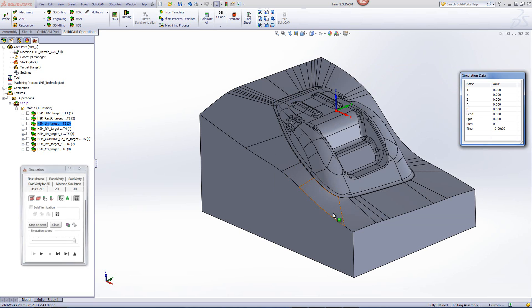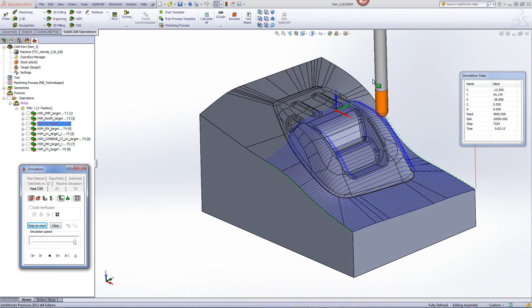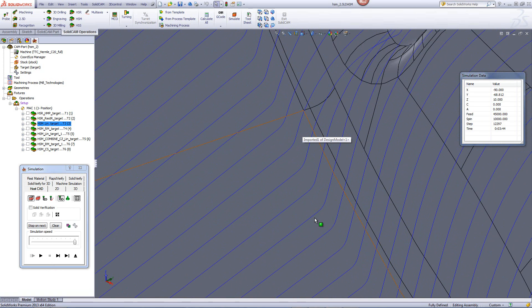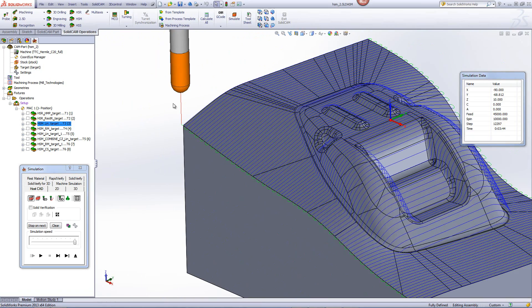Looking at the operation itself, you'll see it's working linearly on the entire part. The applied fillet allowed for these areas to have a fillet on the toolpath instead of a sharp corner, which would have resulted from the larger end mill radius being greater than the part radius shown here.